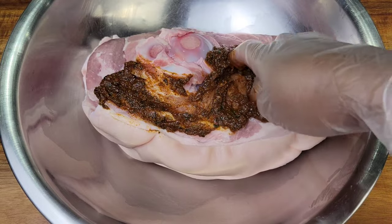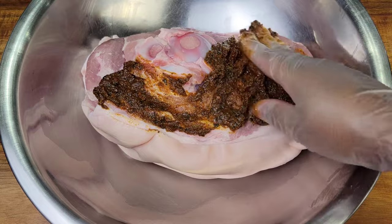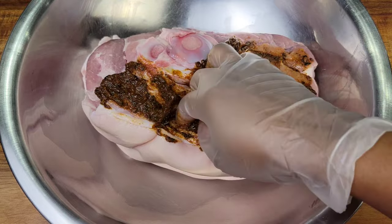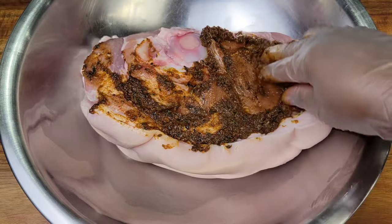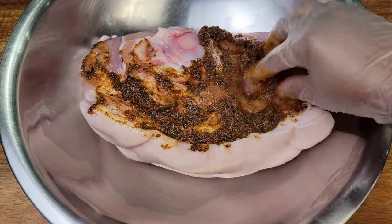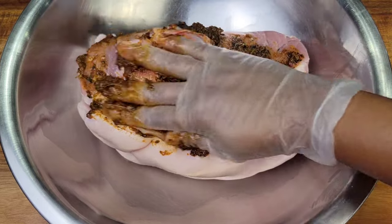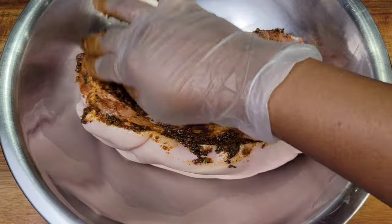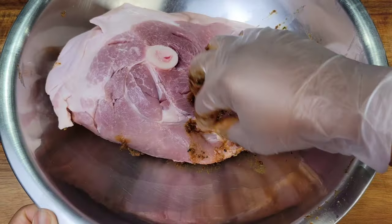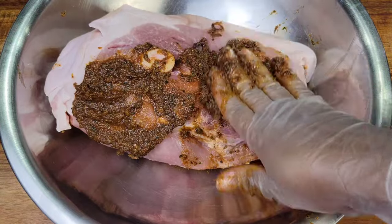I'm going to use half of the marinade on this side, then flip it and massage in the rest of the marinade. If you want, you can remove the bone, slice it open, and roll it back up — but this is the easy way. Just have your clean roast ready, make some holes in it, season it, and let it sit for 24 hours or overnight.